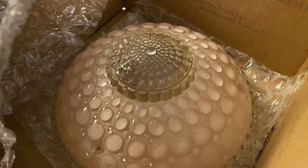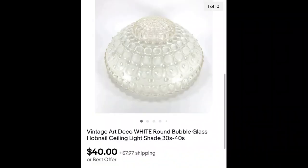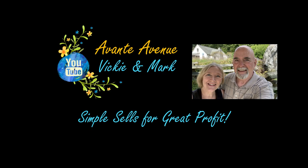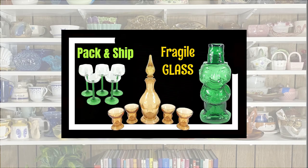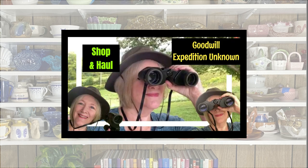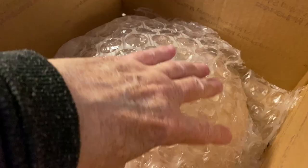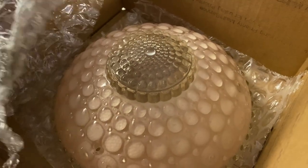I sold two vintage art deco round bubble glass ceiling light shades — two of them to the same buyer for forty dollars each. Should I pack them together or separately? I'll show you in this video.